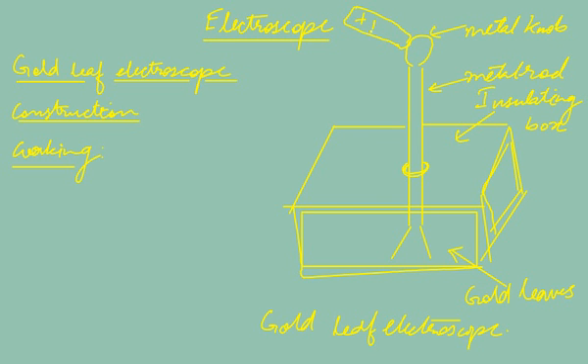If the body is positively charged, that positive charge will flow through the metal rod onto the gold leaves. Both gold leaves will now have the same positive charge. Since bodies with similar charges repel each other, the gold leaves will repel and diverge. The more the charge, the greater the divergence.